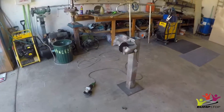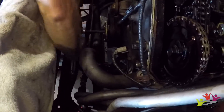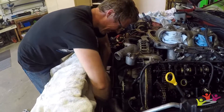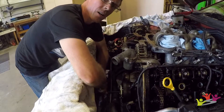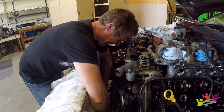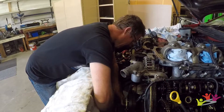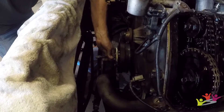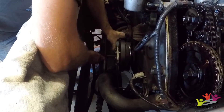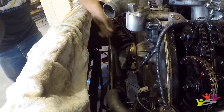Nigel's making a special tool to get the crankshaft pulley off. Nigel is the man — it's coming off. One part at a time right here. One part at a time. The pull-up — there we go, too easy, look at that, off it comes. That's one of those satisfying moments, isn't it Nigel, when it works.